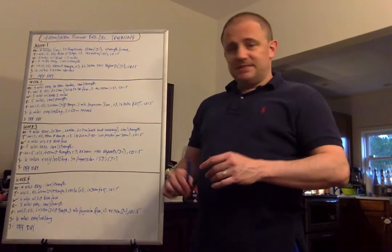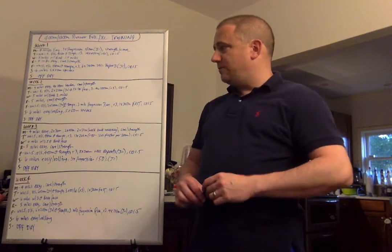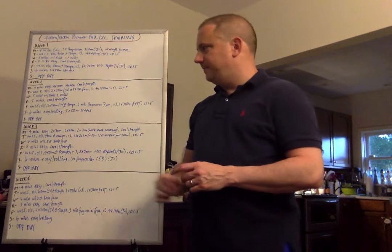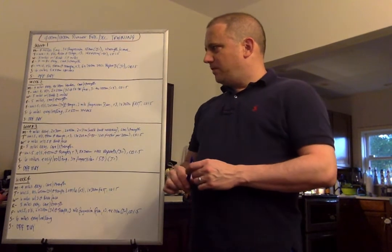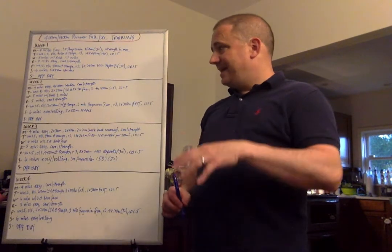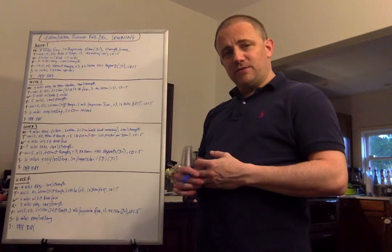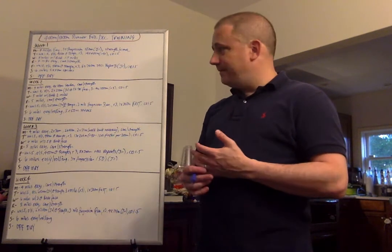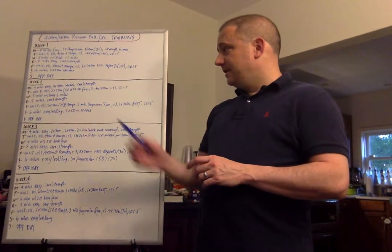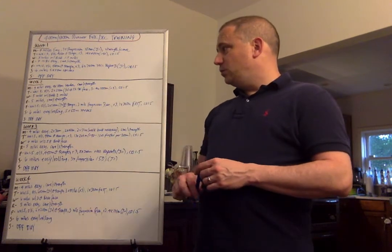Week 2. Monday: 4 miles easy, 4 by 100-meter strides with jog equal recovery, core and strength. Tuesday: 1.5-mile warmup, drills and strides. Then 2 by 200-meter efforts at 3K to 5K pace with a 200-meter jog recovery, just to get the heart rate up. Then 3 to 4 times 1,000 meters with a 3-minute recovery at about 5K pace. Cooldown at 1.5 miles.